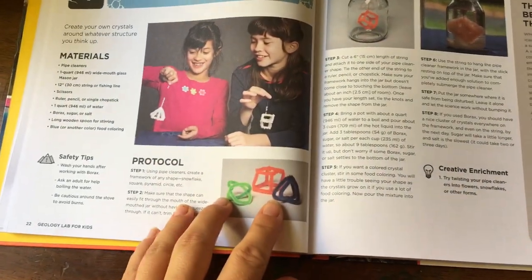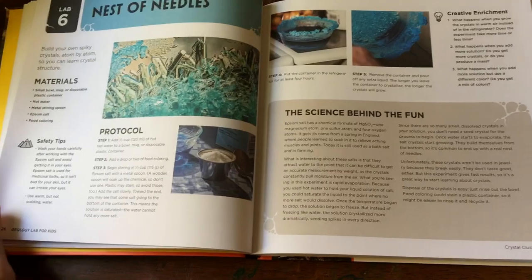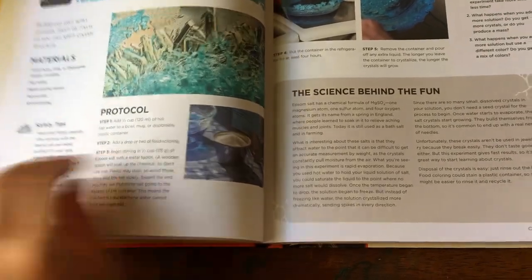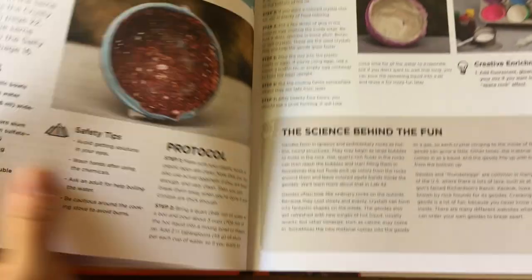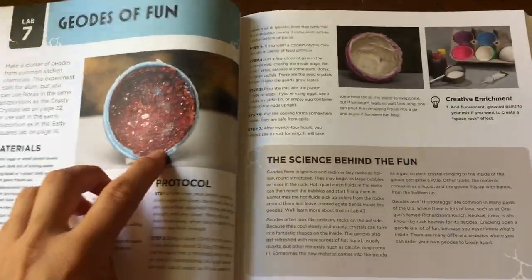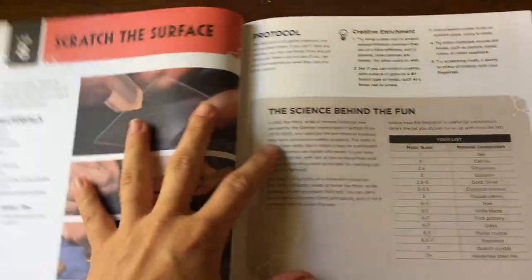All this stuff seems to be pretty much household items — there's not a bunch of obscure stuff that you need. We're going to make geodes for sure, and there's a scratch test in here too.